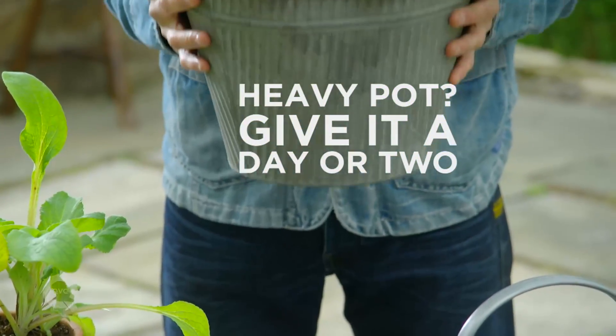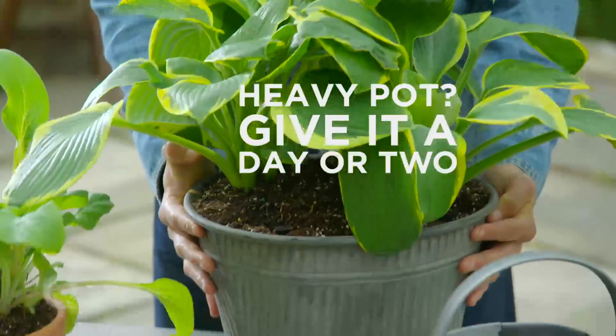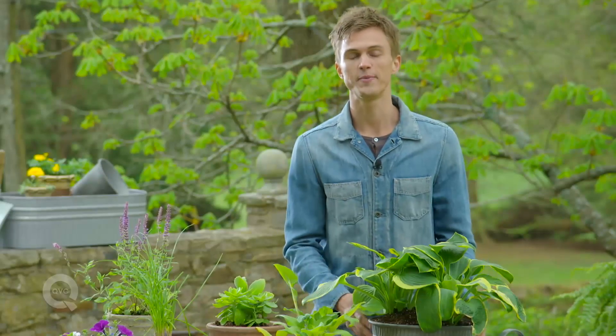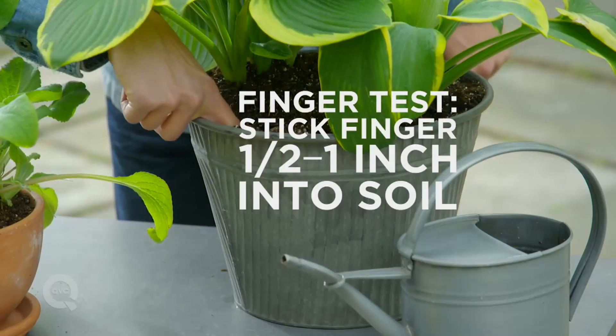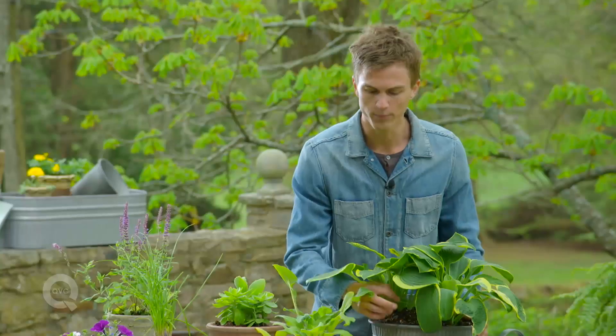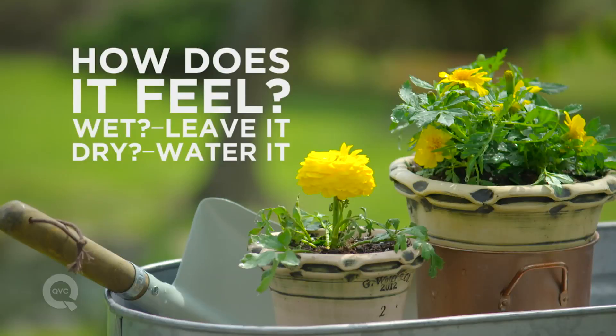When it is too heavy, that means give it another day or two before you water it. The next thing you can do is a soil test, which basically just involves taking your finger and sticking it about a half an inch or an inch into the soil. When you pull it out and your finger feels moist, that means you probably don't need to water it.